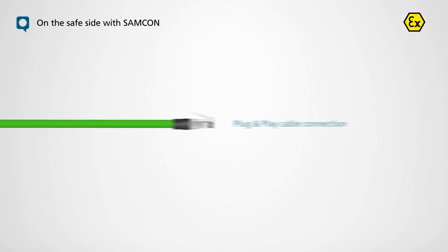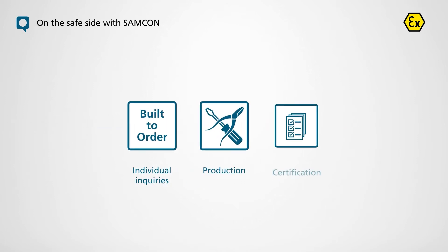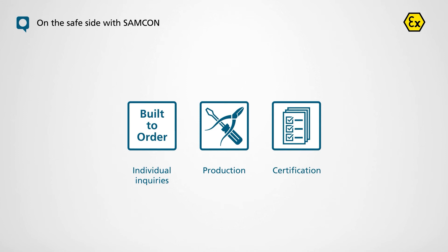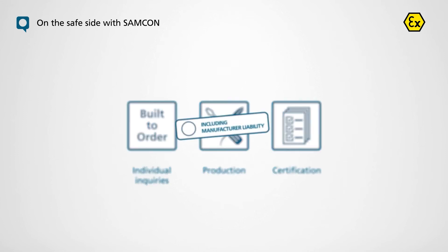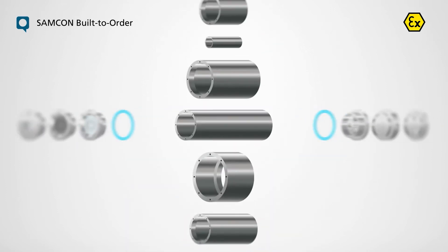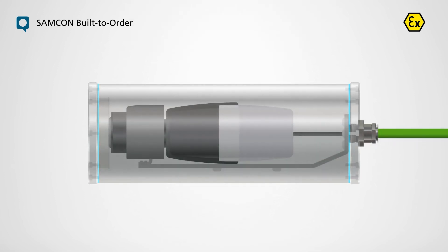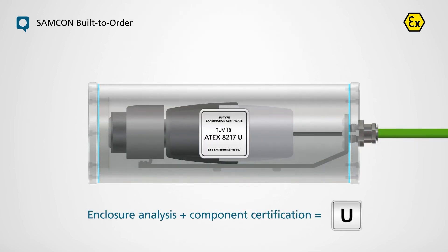For individual inquiries, we carry out the entire production and certification process for you as part of our built-to-order offer, including manufacturer liability. We select an enclosure that is optimally tailored to your requirements and which is prepared for the installation of an electrical consumer, on the basis of the housing analysis and component certification.